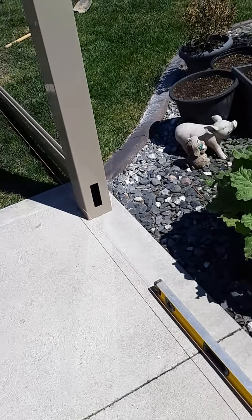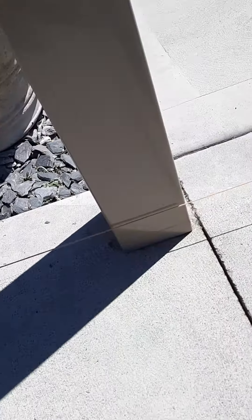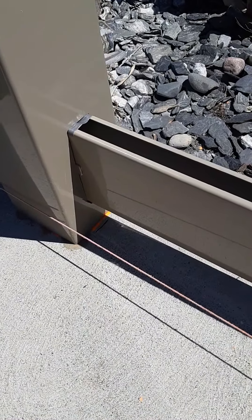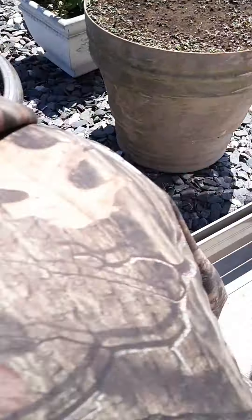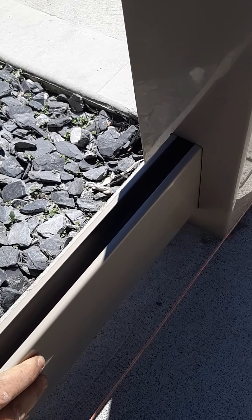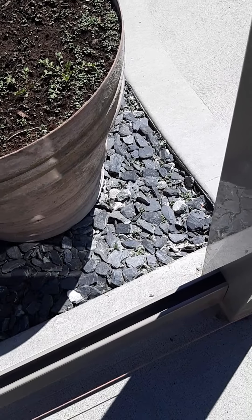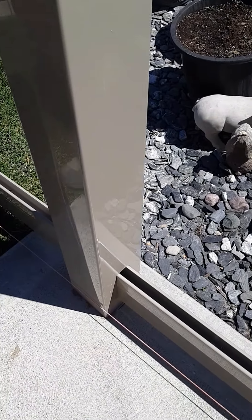The next step is to assemble the fence section. We're gonna pop the bottom rail in — we've already prepared it. You'll notice the duct tape on the rails because we fill these posts with concrete and we don't want the cement to run into the rail once it's assembled. There's gonna be a little bit of movement in this, but that's all right — it'll set up real solid when we're done.